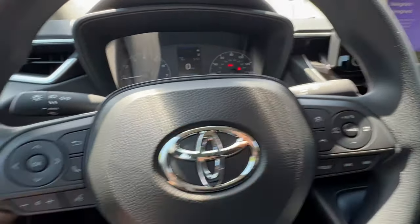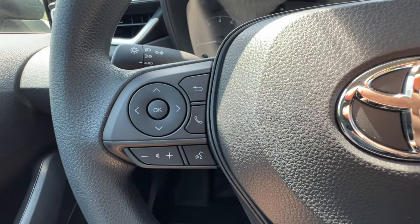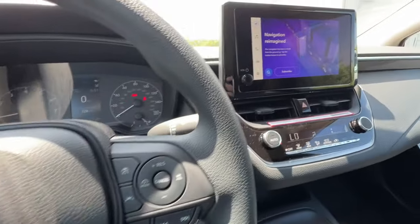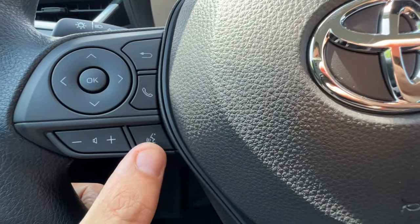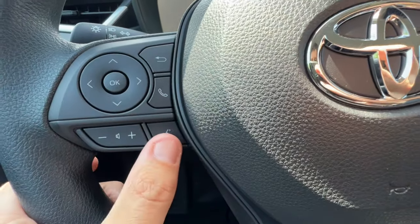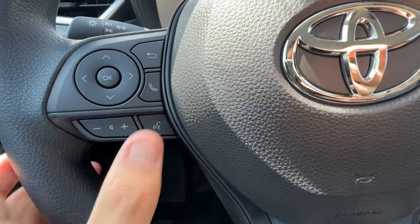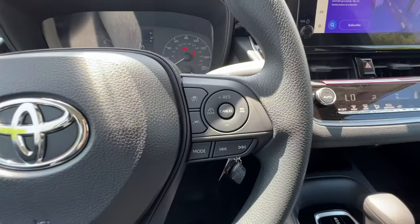The phone button to the right will pick up or hang up calls, or can prompt you to connect a phone to Bluetooth. You can change the volume for calls or music. If I push this button once and let go, the Toyota software's digital assistant will initialize for basic commands. However, if I'm connected wirelessly to Apple CarPlay or Android Auto, pushing and holding for about three seconds will bring up the Siri orb or Google Assistant. So you can bounce back and forth between quick press for Toyota software, or press and hold for Apple or Google.